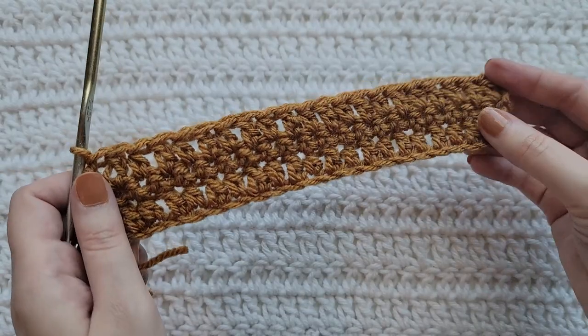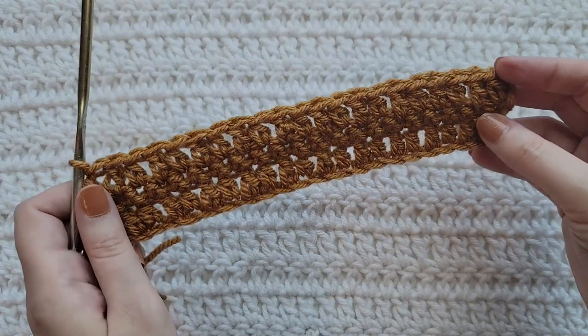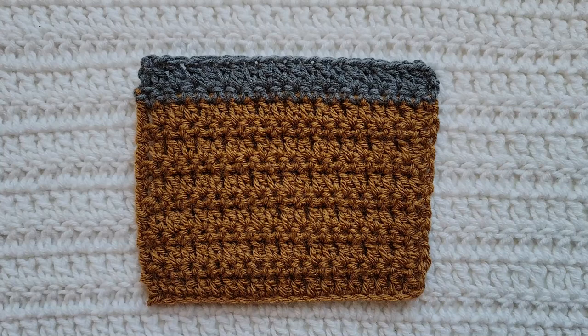And that's how row three is looking. You would now alternate between rows two and three for however long you want your project. And that is going to be how to make the crochet harmony stitch.